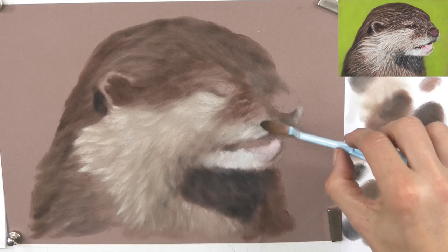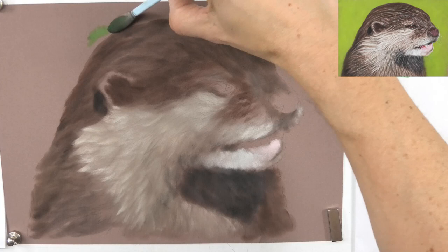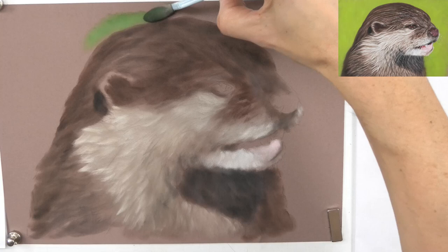The otter is pretty much done for the underlayer now. All that's left is just a little bit of the background - I'm going to put in a simple green background around the edge for now and finish the background off later on. Once again using pan pastels, just mixing a couple of greens together and using circular strokes, going right up to the edge and maybe a little bit over it as well.